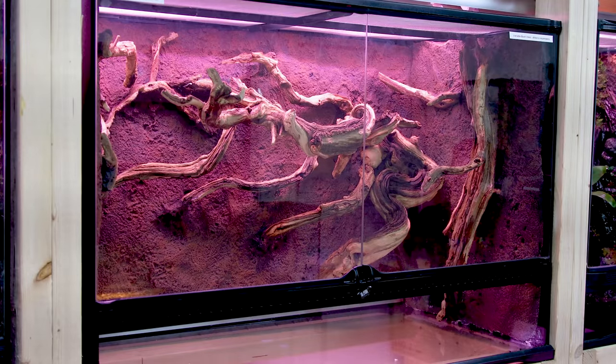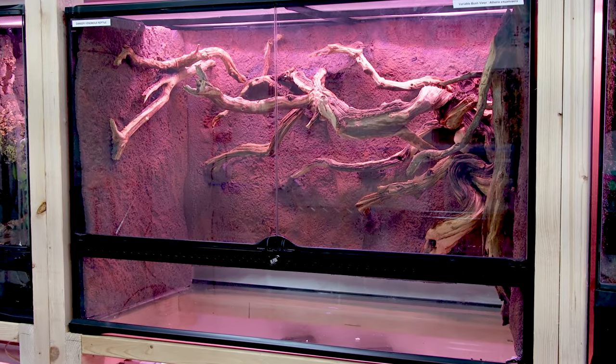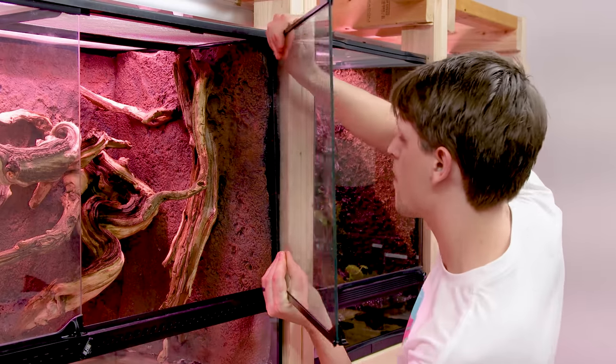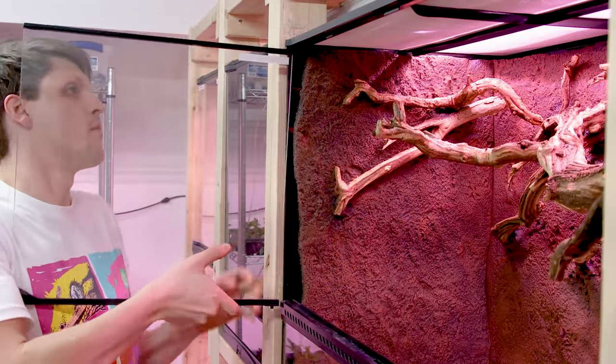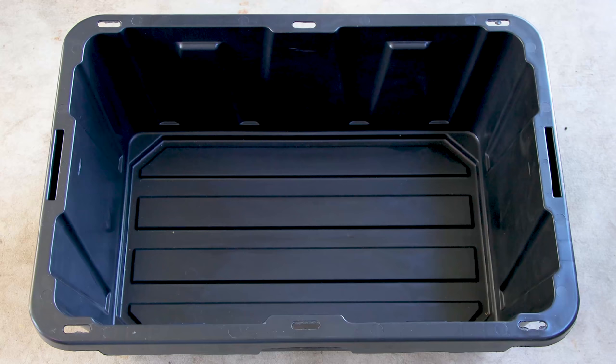A few days later, I arrived in Florida and was able to complete the job. Here's how the tank looked upon arrival. To make things easier, I removed the doors — you just pull up on the bottom until it pops out of place. Along with the background, I also sent down the other materials needed, such as the substrate components.